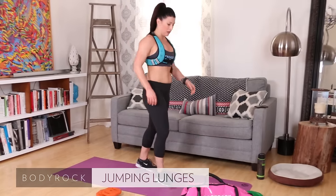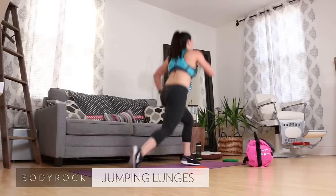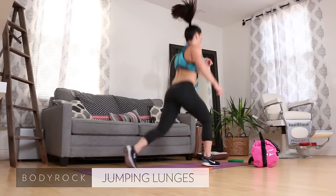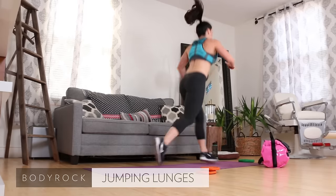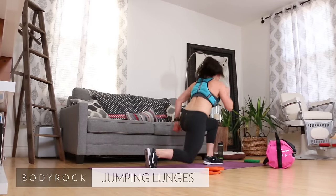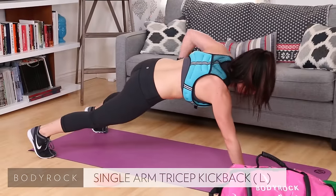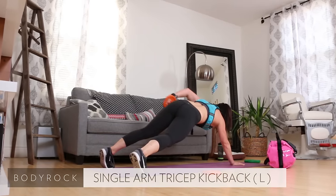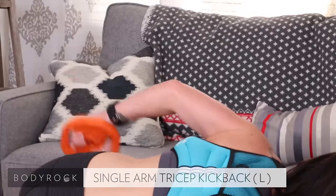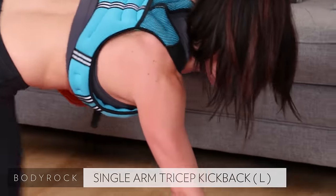Nice work! Jumping lunges — left leg forward, here we go. Four — love that motivation — six, come on, eight, ten. Here we are — tricep kickback left side, get down, single arm plank, left arm moves. Up, up, up. Eight, nine, ten.